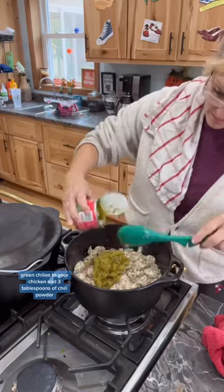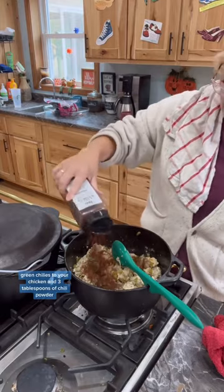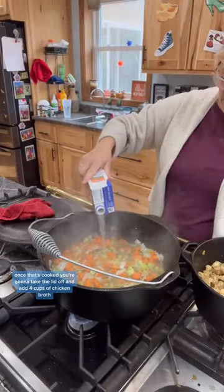Then you're going to add one can of green chilies to your chicken and three tablespoons of chili powder. Once that's cooked, you're going to take the lid off and add four cups of chicken broth.